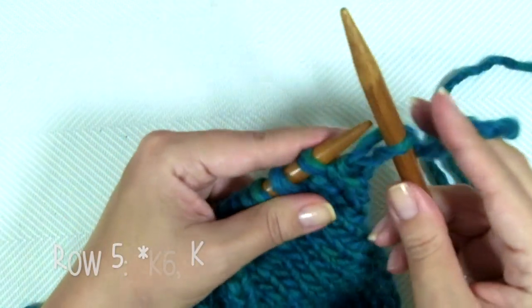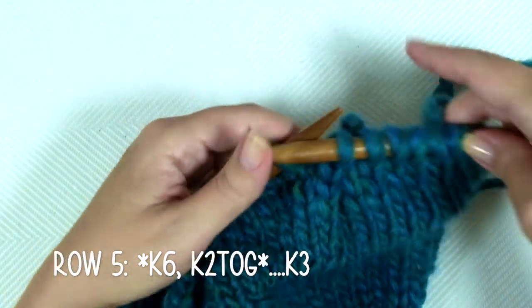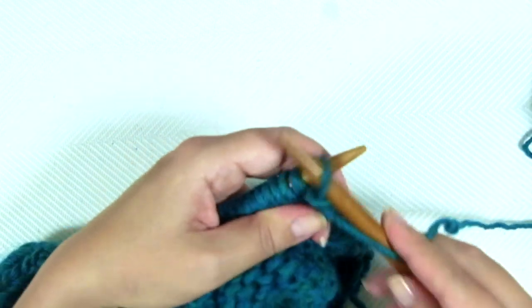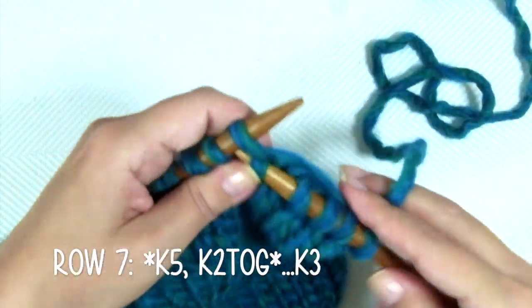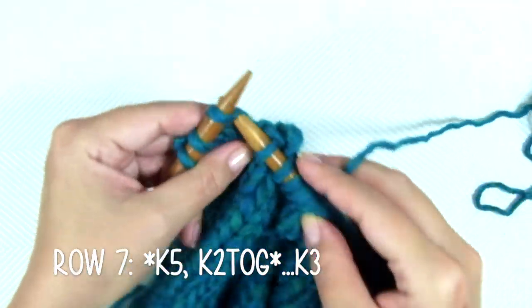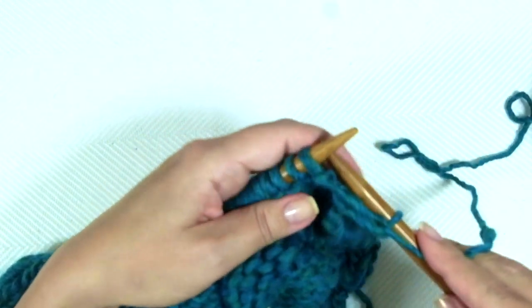Row 5: the repeat is knit 6, knit 2 together. Keep repeating until the end of the row, and end the row with knit 3. The following row is a purl row. Row 7: the repeat is knit 5, knit 2 together, and repeat. When there are only 3 stitches left, end the row with knit 3. Row 8 is a purl row — purl every stitch.